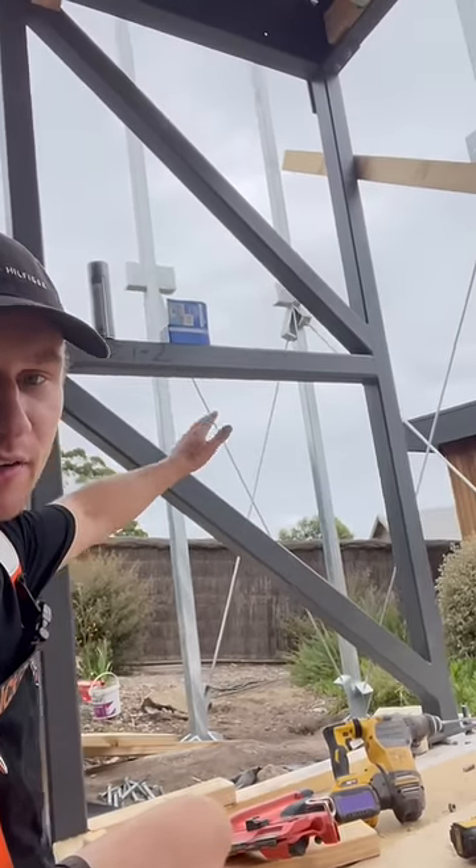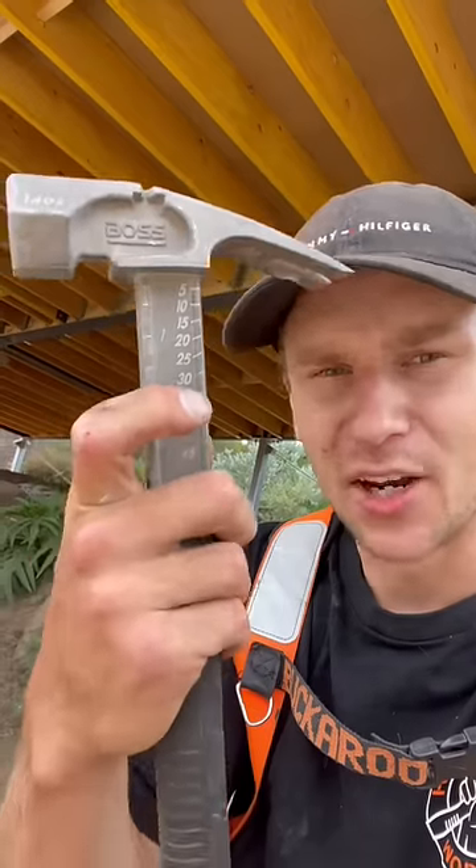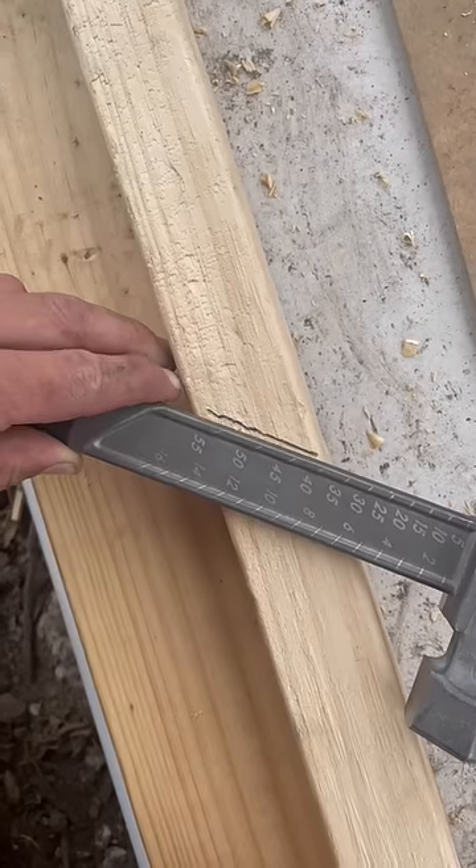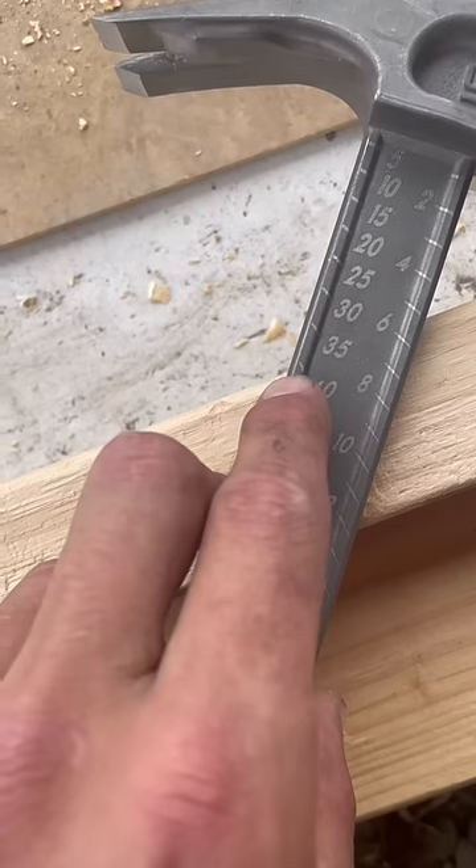I'm filling in between the steel right now, doing a lot of angle cuts, and I want to see how accurate this bevel is. I'm going to trace the timber — it should work just like that. All right, that looks like it'll be about 41 degrees.